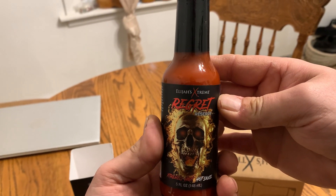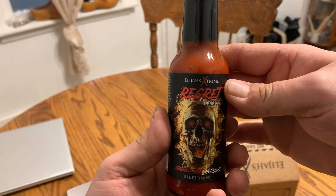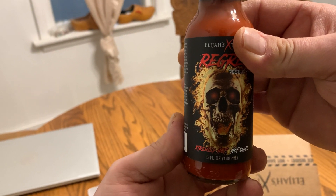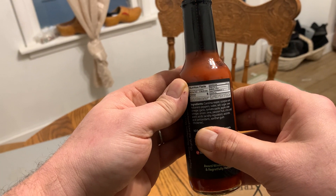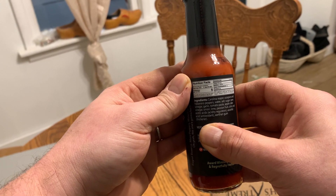Hey there, today we're taking a look at the Elijah's Extreme Regret Reserve hot sauce. Extremely hot hot sauce. This comes in a five ounce bottle. It says it has the Carolina Reaper pepper, scorpion pepper, and the habanero pepper in it.